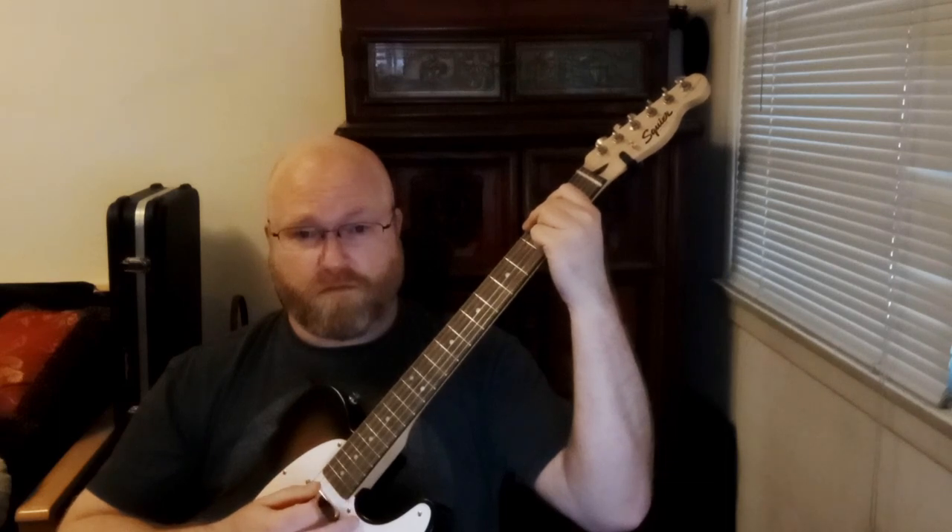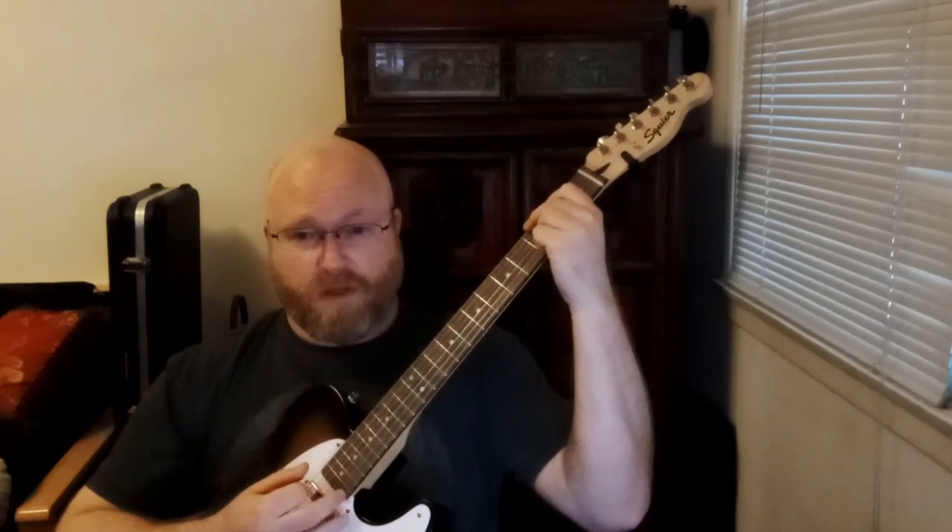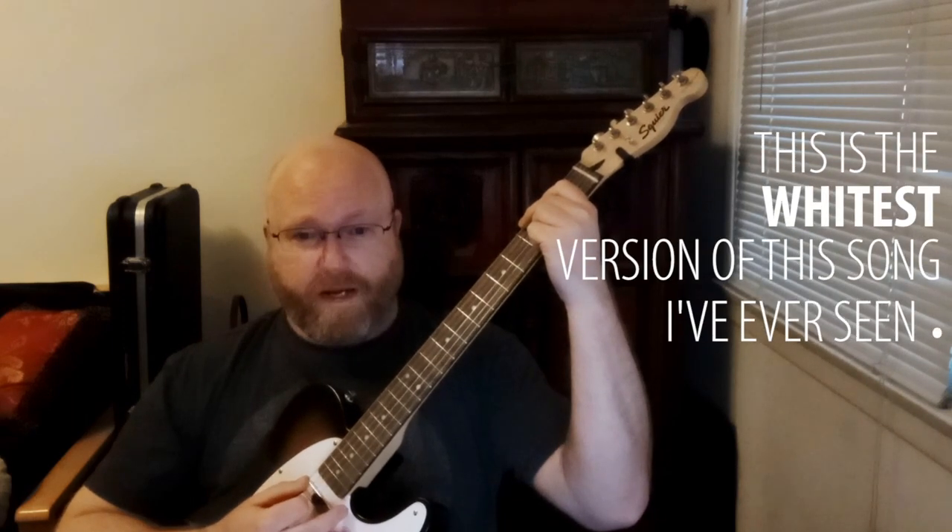In our verse we've got three chords and we're going to play a quarter note down strum throughout. And if you're working on your G chord you've come to the right place. Here's a little bit of what it sounds like.